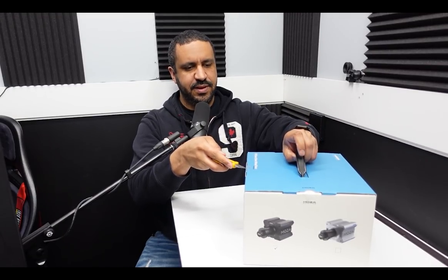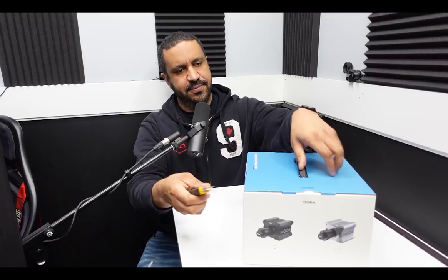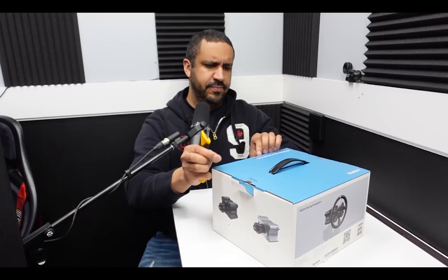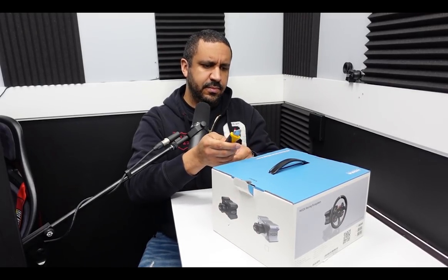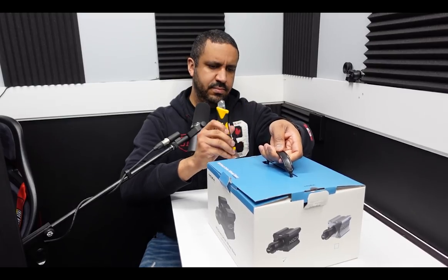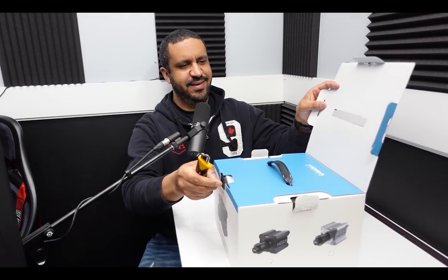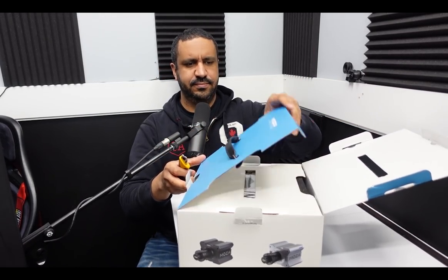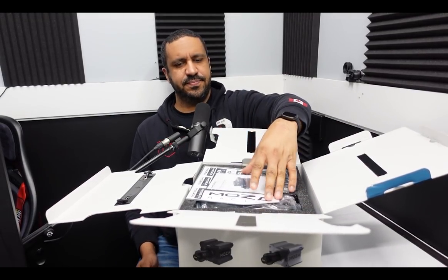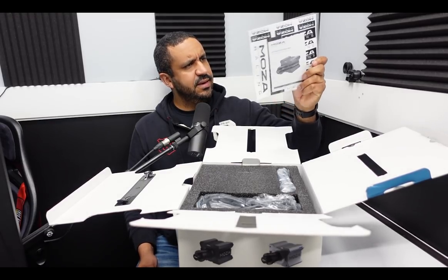Very small, very simple box. Good for shipping, especially in this day and age. And we have the top open. Let's see what we have in here. Stickers and what looks to be a user manual.